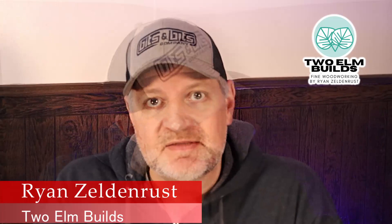Welcome to 2 Elm Builds. I'm Ryan Zeldinrust — everybody calls me Z, you can too. Today we're gonna make something ridiculous. We're gonna take this piece of scrap, throw it on the CNC machine, and make a jig to make it easy to put feet on the bottom of cutting boards. It's gonna be ridiculous, but it's repeatable and I don't have to make a jig every time I want to do this. Let's get started.